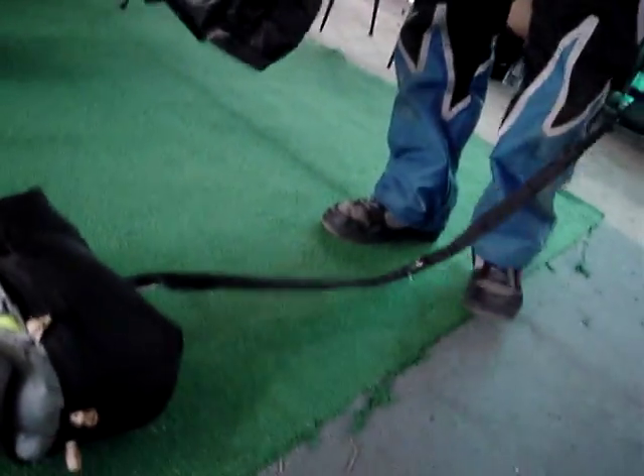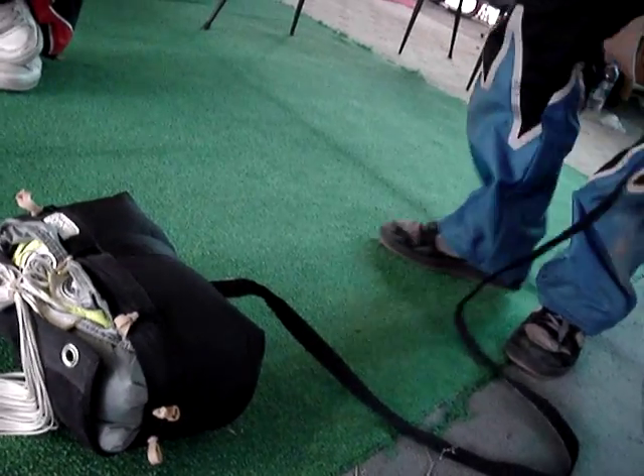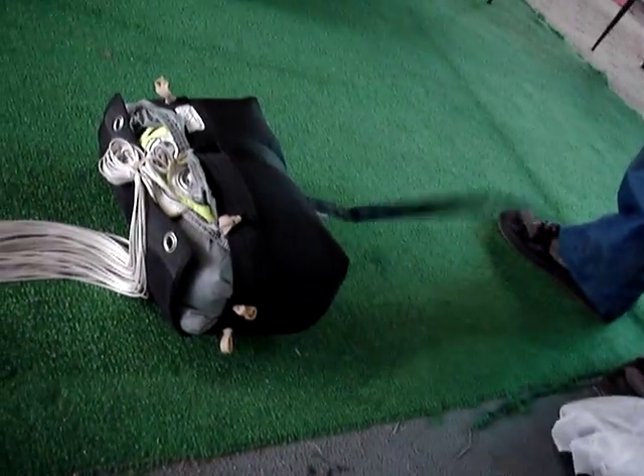One other thing you need to do — these pack jobs have a tendency, and I've been known to uncock pilot chutes. So make sure you always check it before closing your container. Done. Ready.